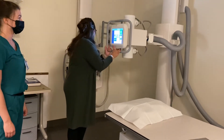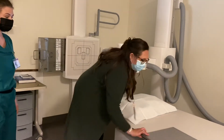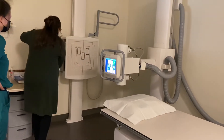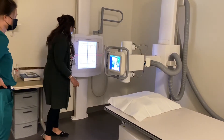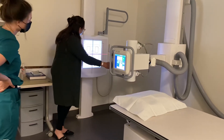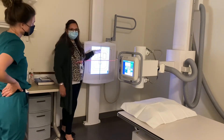I'm going to put my IR in my bucky. I want to use a lengthwise 14 by 17 for my patient, so I'm going to put that in lengthwise and ensure that I'm collimated to 14 by 17 lengthwise. I'm going to put my left marker in the bottom left-hand corner to keep it out of the diaphragm.